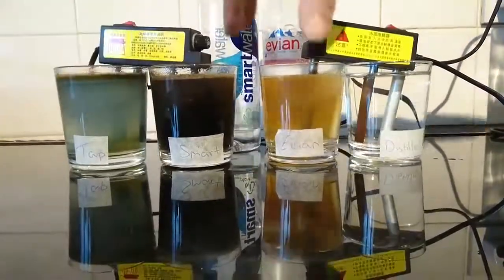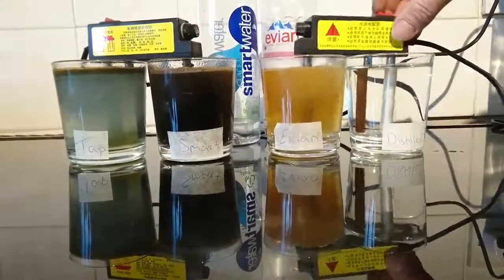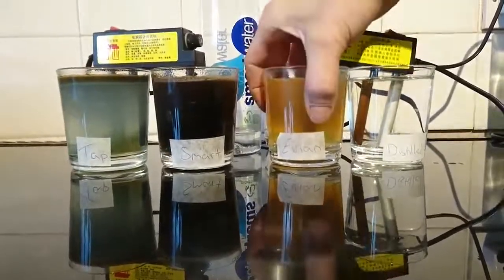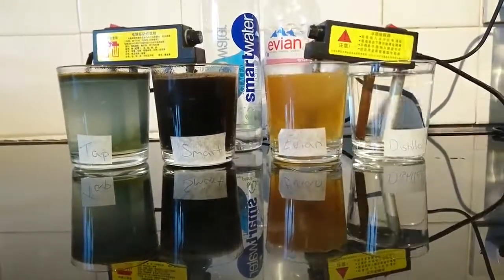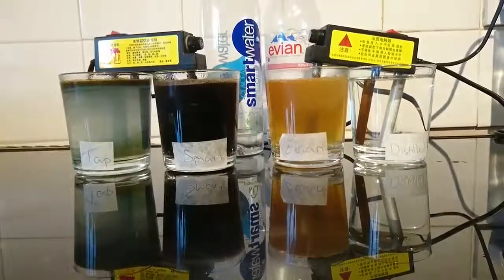That's getting hot now, so I'm going to turn the machine off. I'll just let that one go on for a little bit longer. And as we can see, the colours have been revealed.